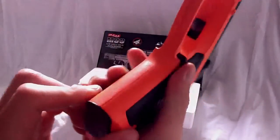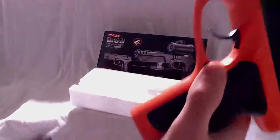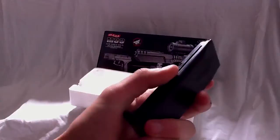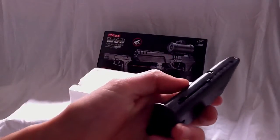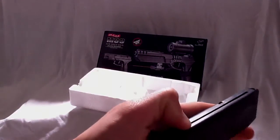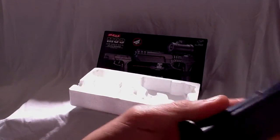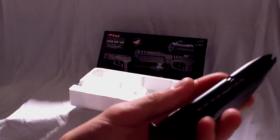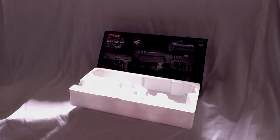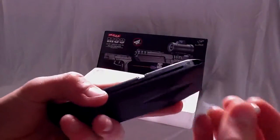To release the magazine, it's a button — you cannot press the right hand side of it, you press the left. Slide it out. Like most pistol guns, there's a spring; slide it down and lock it in place at the bottom. Then you feed the BBs individually into the top, like so.